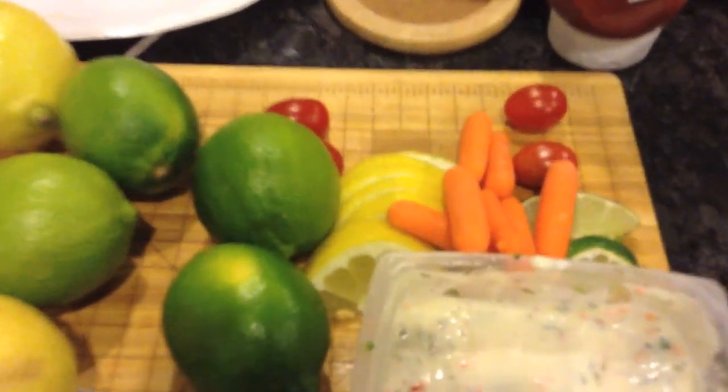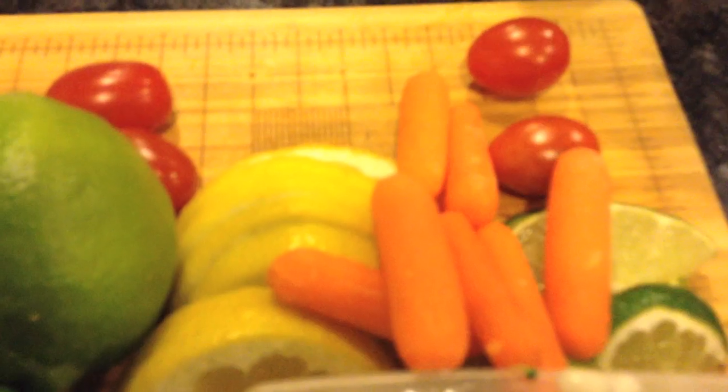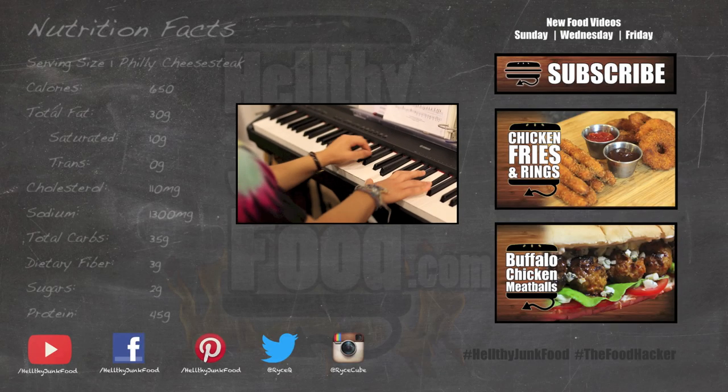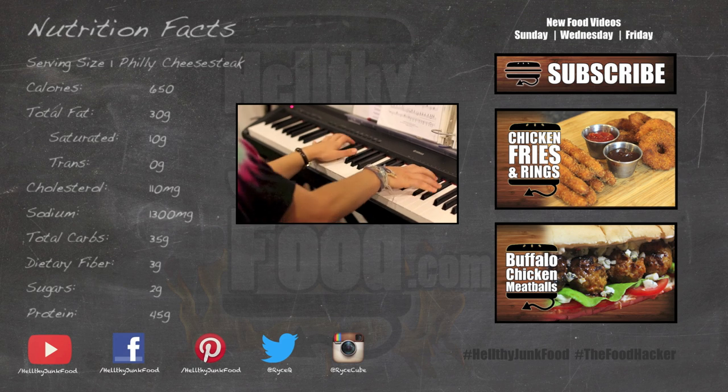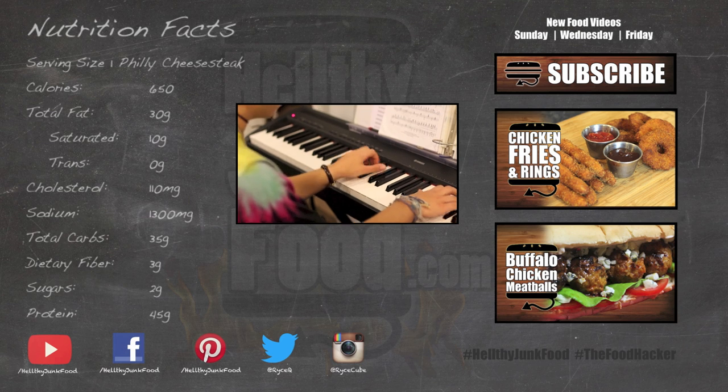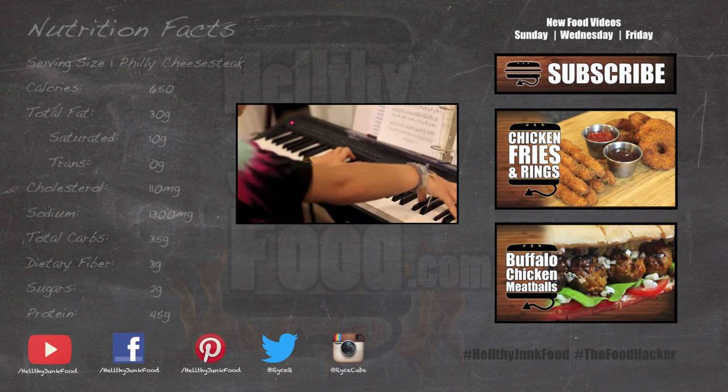I would understand why you'd become a vegetarian — I would understand. Make sure that you have all of your raw ingredients prepped, cut, and ready to go. Yeah, make sure you have all the raw ingredients ready.